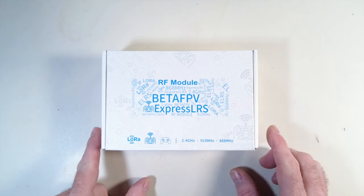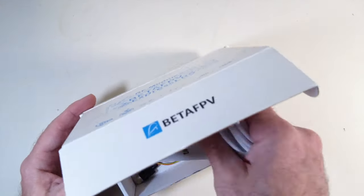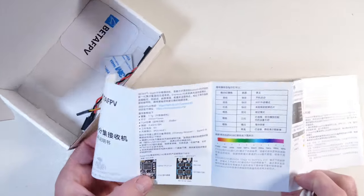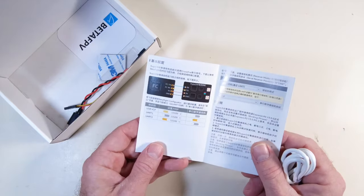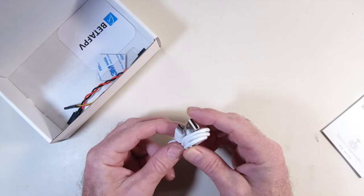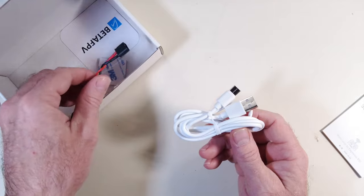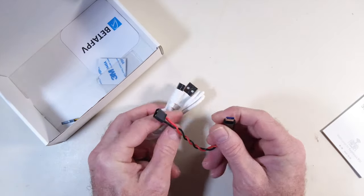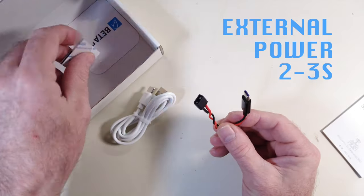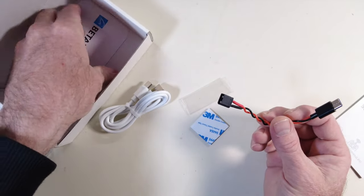Here we go. This is the box I got — inside is the module and two antennas. First, let me show you the accessories. This is the Super D manual with general information about how receivers hook up, specs, and compatible receivers. I know the Super P and Super D receivers are compatible, and both have diversity on board. We also get a cable for firmware updates — it's a USB-C module. The module itself has a USB port on the bottom, and we also get a USB-C to XT30 cable. This can be powered up to 13 volts, so a 3S battery could work. We also get a little heat shrink, some 3M sticky tape, and a support card.